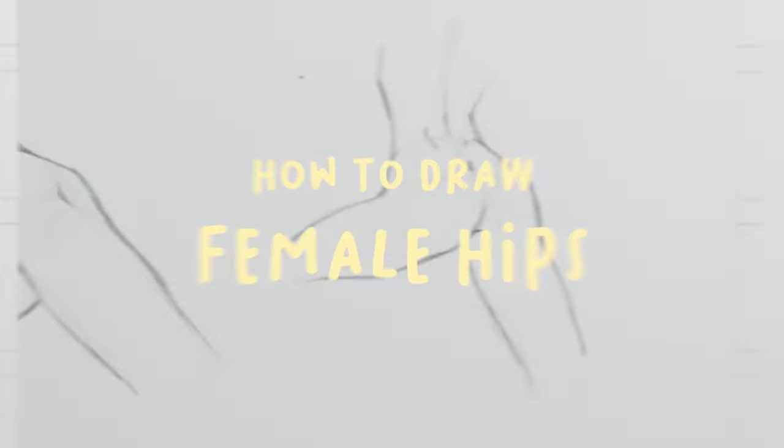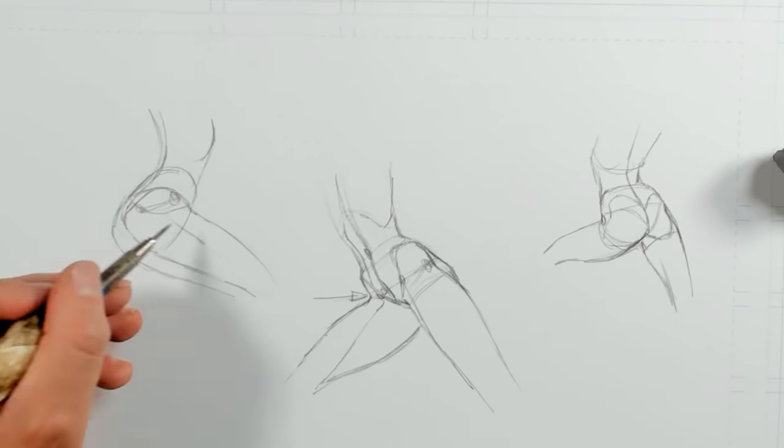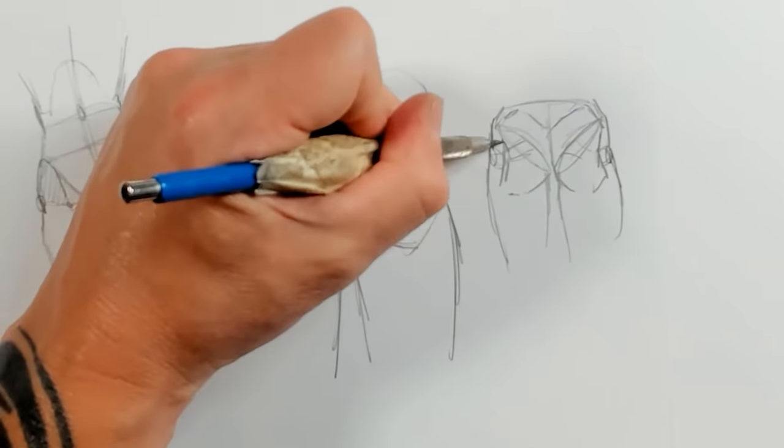This video is all about drawing female hips. I did a video about drawing female torsos about a year ago, but I wanted to take a little bit more time to really delve into hip construction and show you some of the things that I've been learning lately.